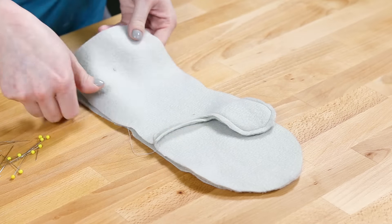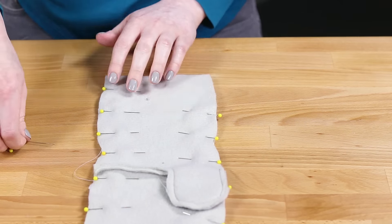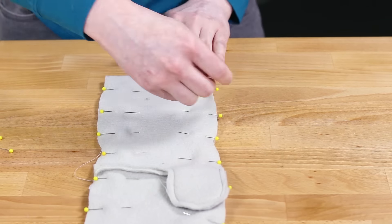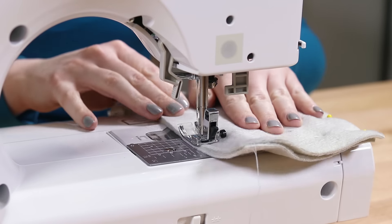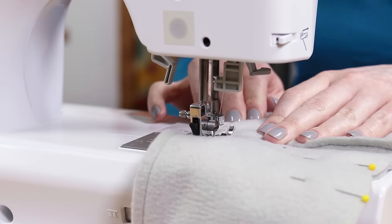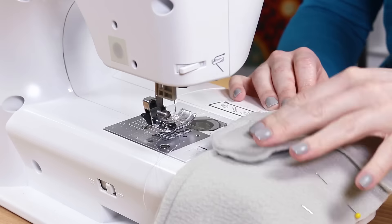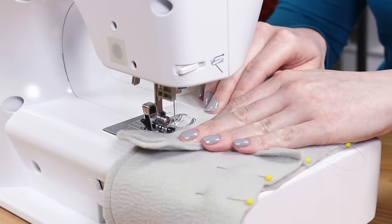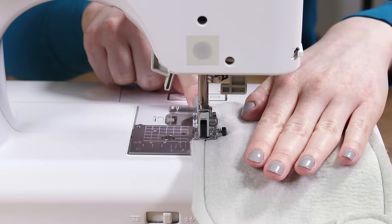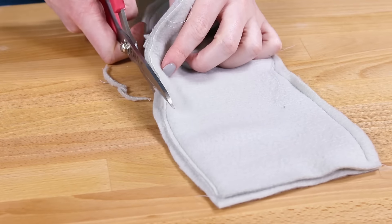Pin the front and back pieces together with the right sides facing. Sew around the edges leaving the bottom open until you get to the thumb. Flip the thumb over and start new stitches on the other side. Trim off any excess fleece and turn it right side out.